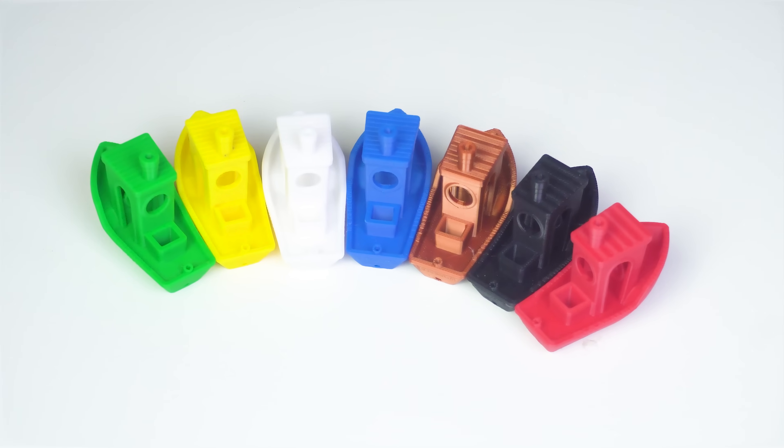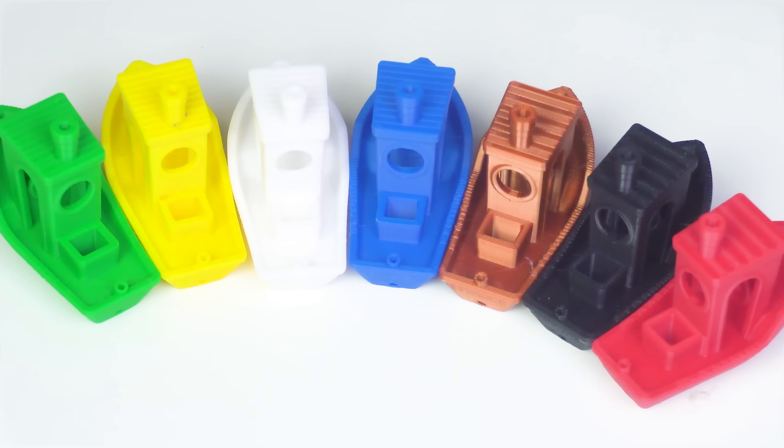How much of a difference does the filament brand and color make in 3D printing? I printed seven benchies using different PLA filaments, all with the exact same settings, but each filament was calibrated for optimal results. Today I'll show you how each one came out and the difference between them.